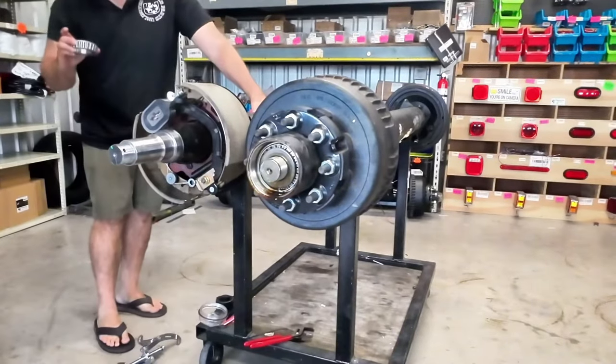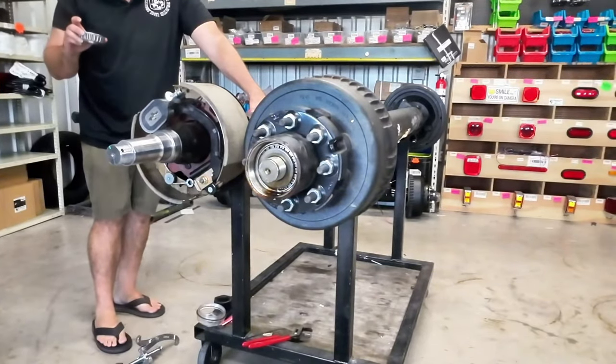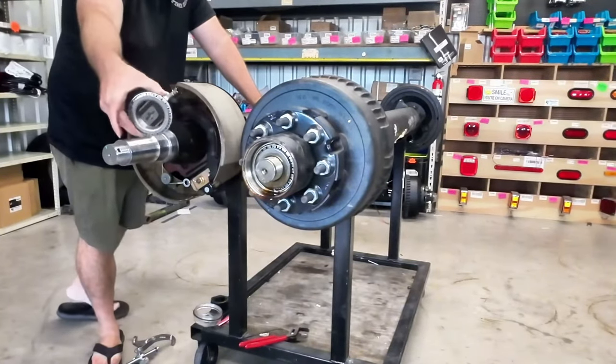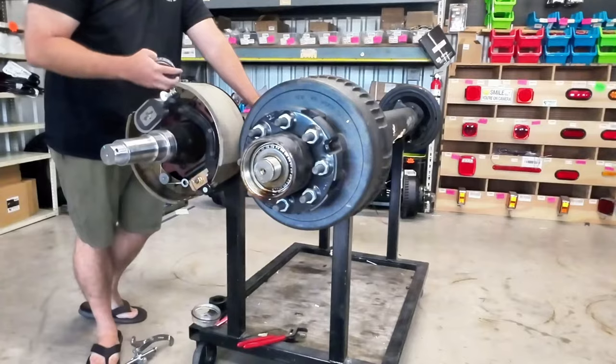Just so y'all know for the record, we got the 28682 bearing that just came out of the Carter axle, just like it's going to come out of the Dexter here in a second.